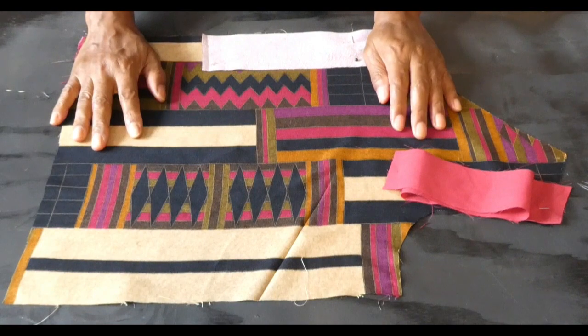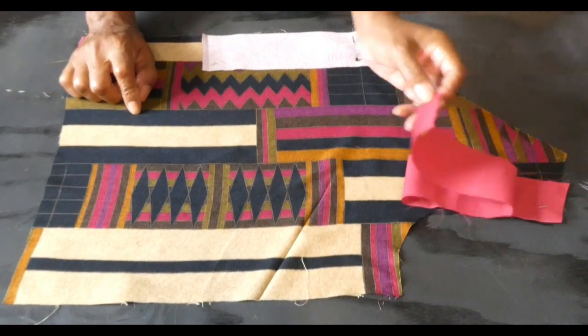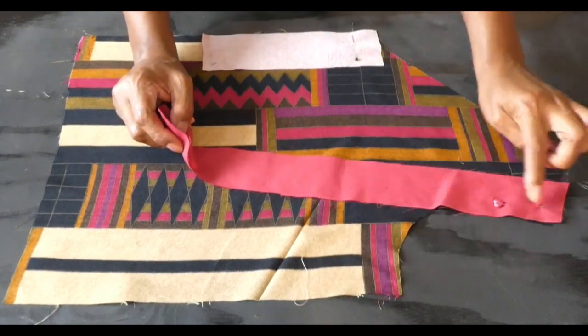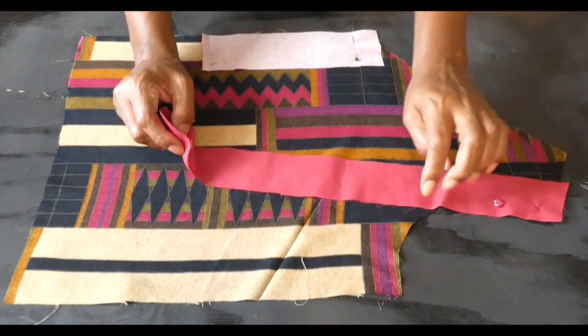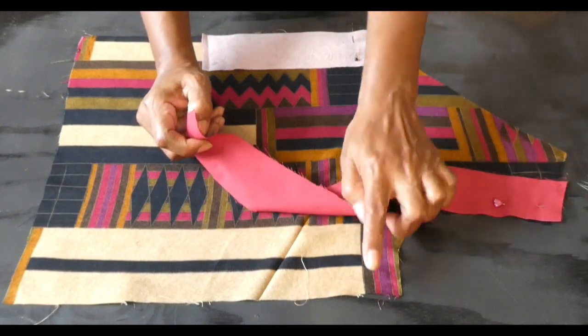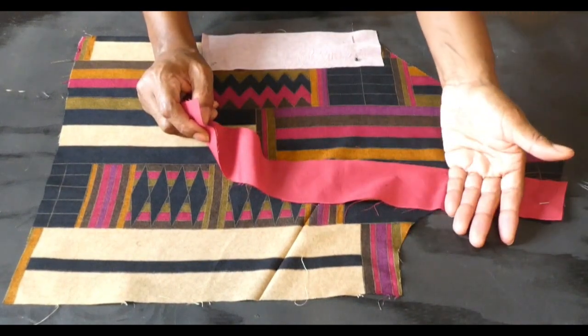Here we have the front section of the top. There is a liner piece that goes on the armhole. I'm just going to pin it all the way around and flat stitch down, then put some notches in the shoulders and flip it over.